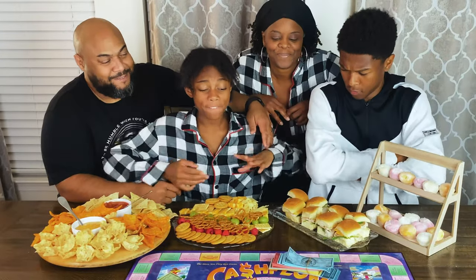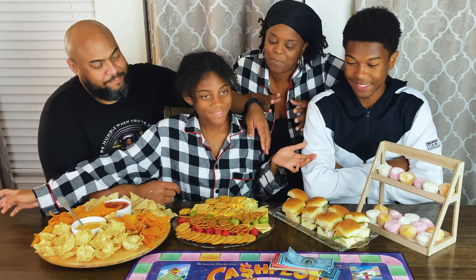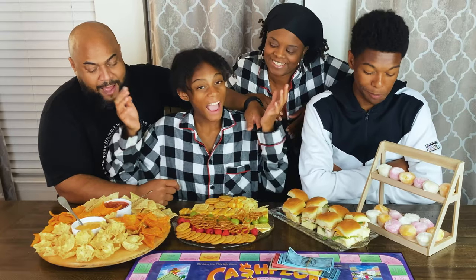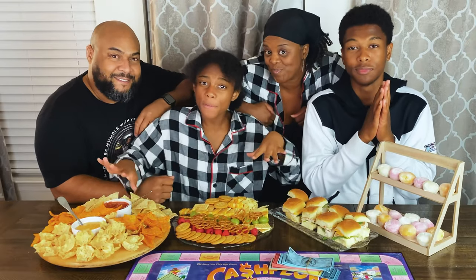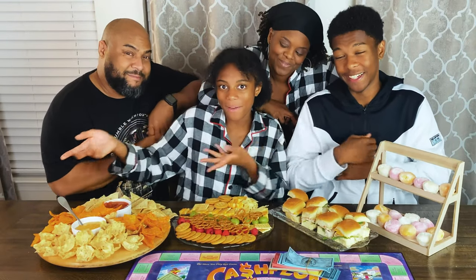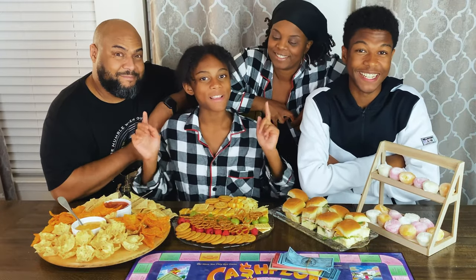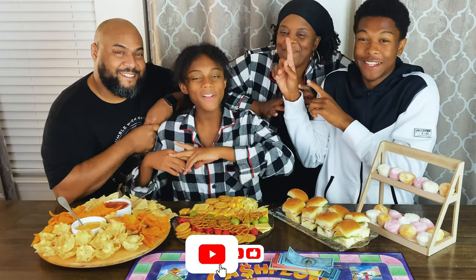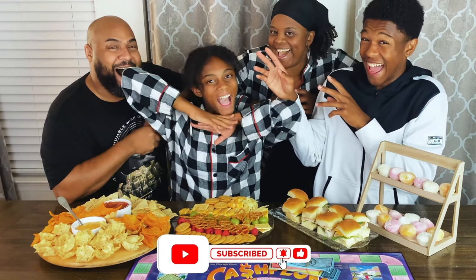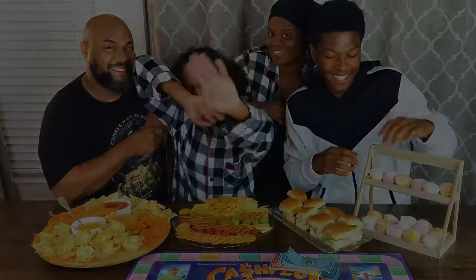We have finished all of our charcuterie boards — I'm impressed. I think we did a great job. That's the end of the video. I hope you liked it, and maybe you'll want to try some of these charcuterie boards yourself. Make sure you watch another video, and let's make not normal the new normal with Nadia and family. Bye!